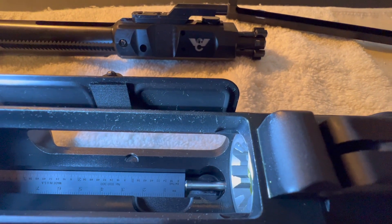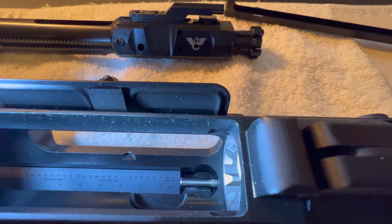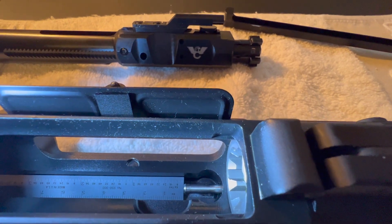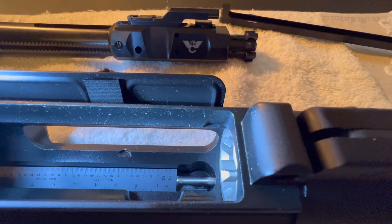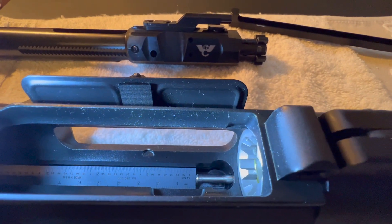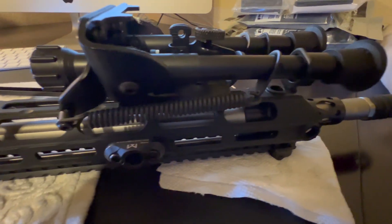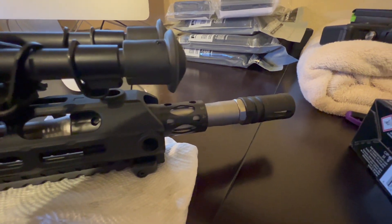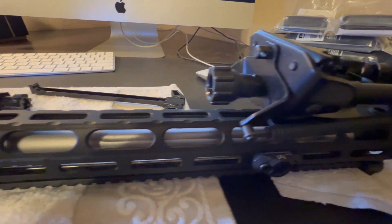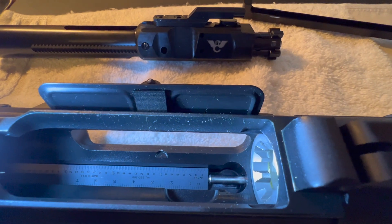We are beyond two-tenths of an inch here, so I think we may be having function issues because the gas tube is not the correct length. One funny thing he told me — he said that once you build your first AR-308, for most people that's their first and last 308 build. I just started laughing. I said yeah, I'm starting to learn there's no standardization on these things, and manufacturers take a lot of liberties with dimensions because there's no mil-spec.